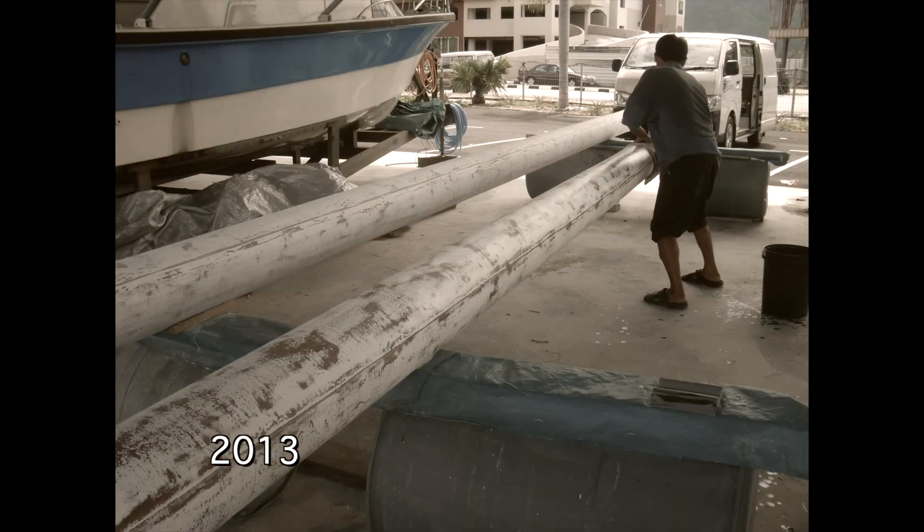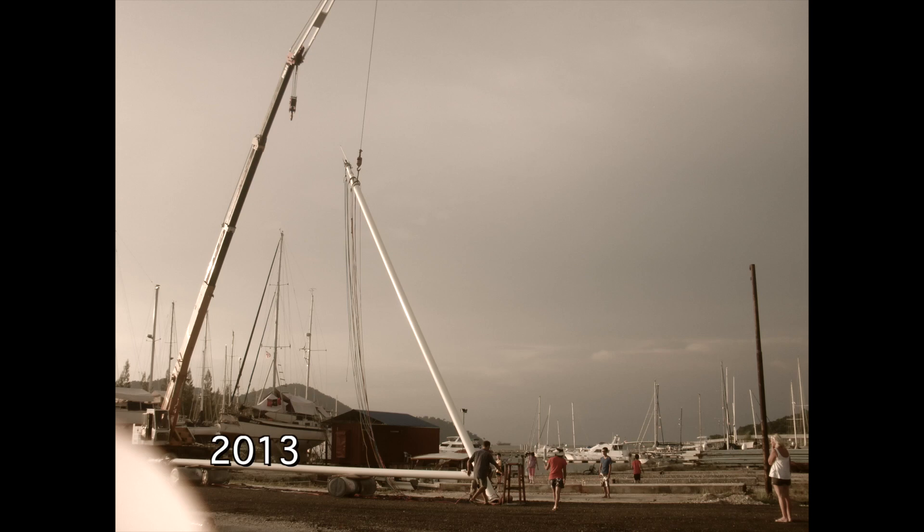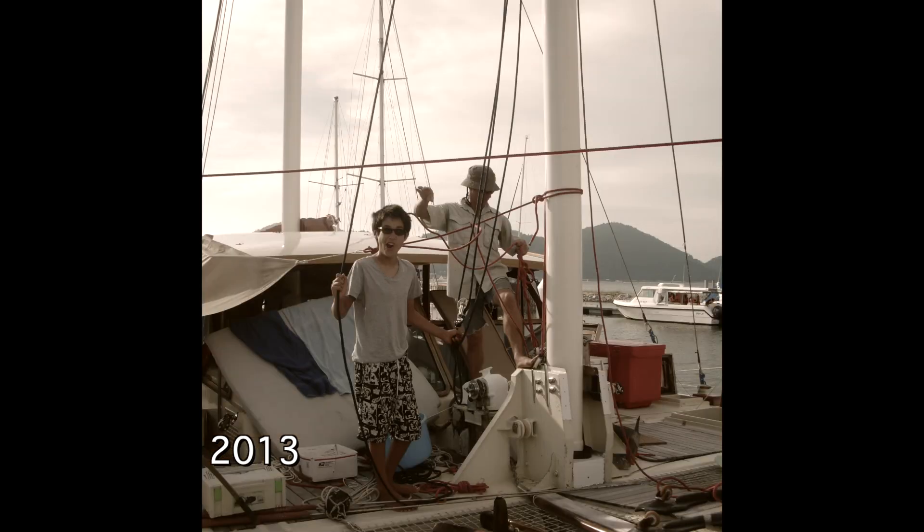Once the masts were out, we also found that the mast head had rotted out. The bottom of the mast was rebuilt with wood. The mast head we replaced with aluminium. Once the work was done, we re-stepped and continued cruising.